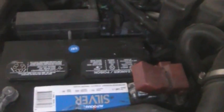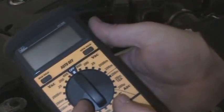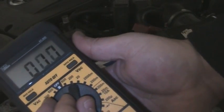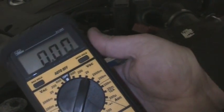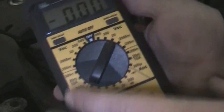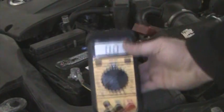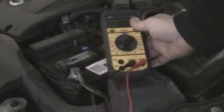It could need a recharge, but here's a way to test to see if it does need a recharge. First thing you want to do on your multimeter — this is an Ideal; there are several different ones: Craftsman, Fluke. Fluke probably makes the best one. I use an Ideal for work. Put it on your 20 DC setting and you want to test the battery with no load.